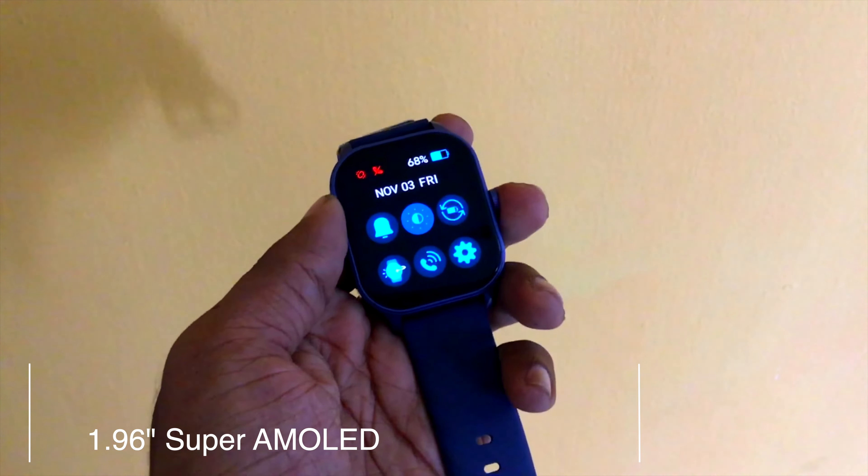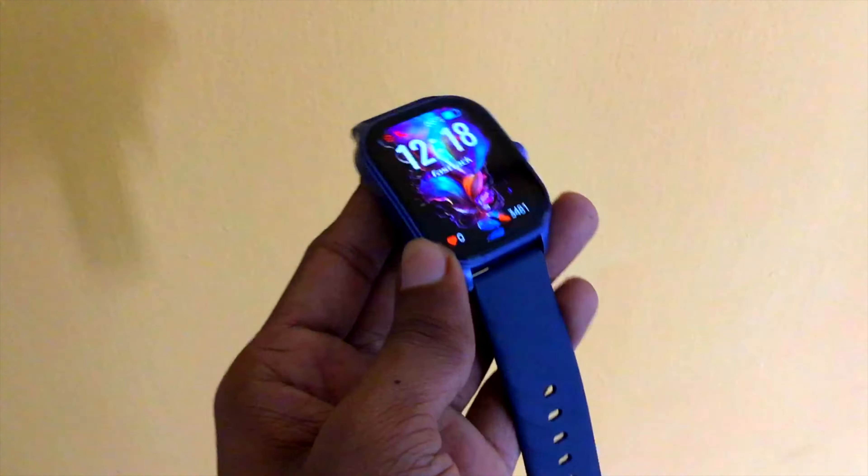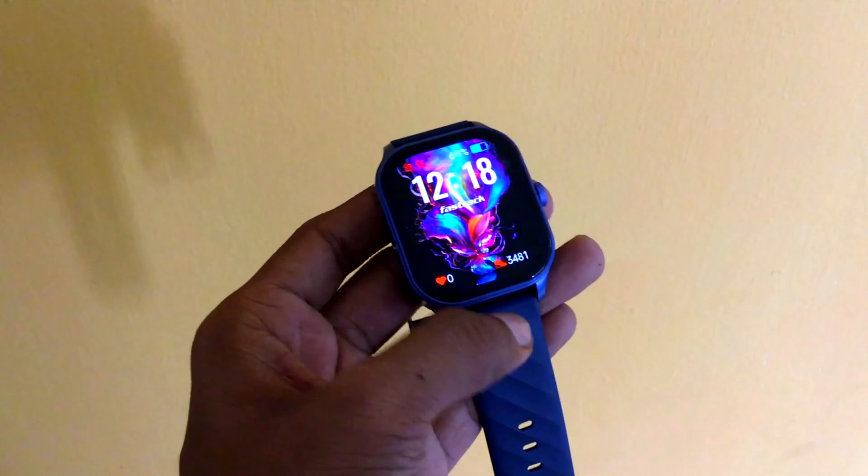In this case, we have a highlight of this display. There is an AMOLED display at 1.96 inches. There is a rectangle shape in the dial, and there is also a polycarbonate build.